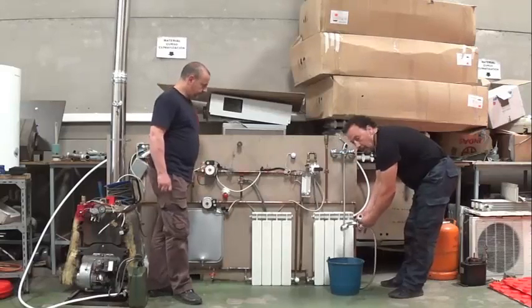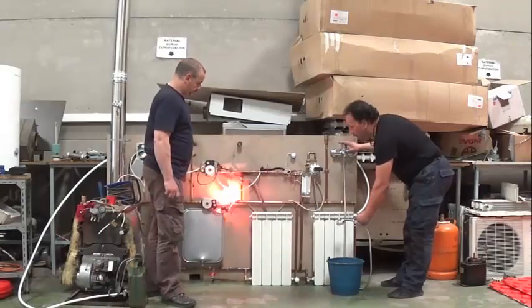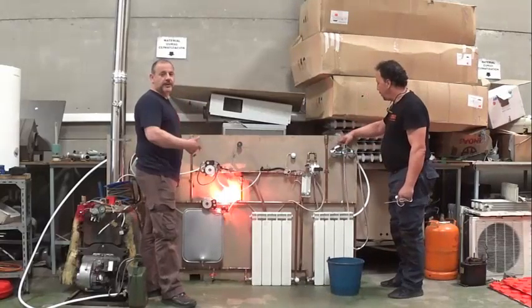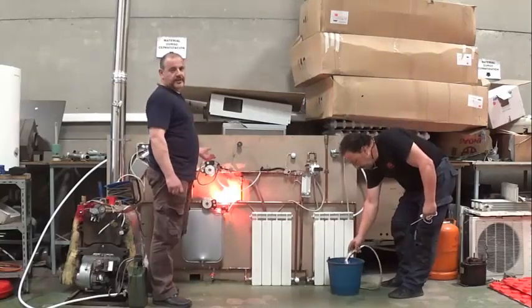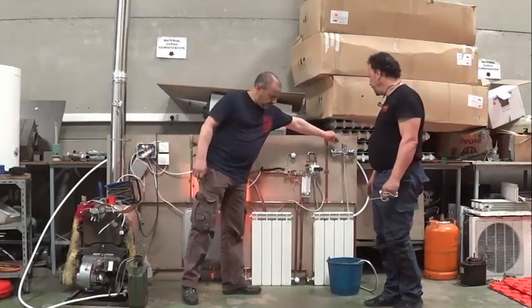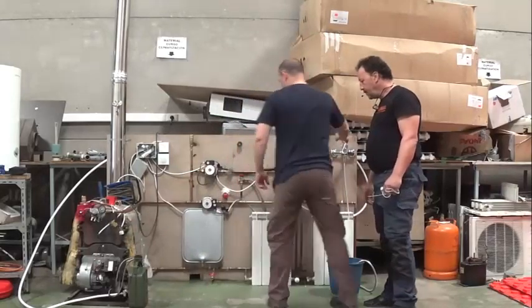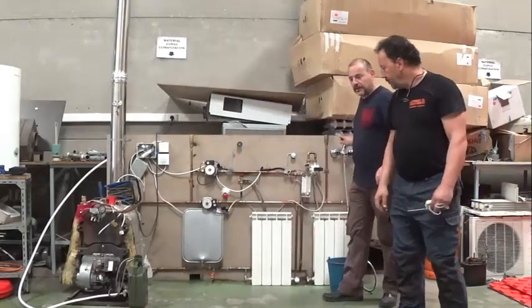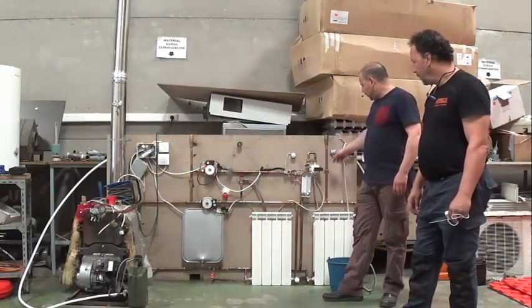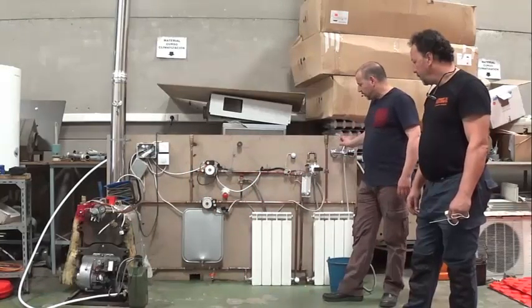Ahora, si nosotros cerramos el grifo de agua caliente, pues nos hace el cambio. La calefacción la hemos puesto con el termostato ambiente. Si cortamos el termostato ambiente, cerraría la calefacción. Aquí está — veis los dos microinterruptores que hemos puesto aquí, pues funcionando.